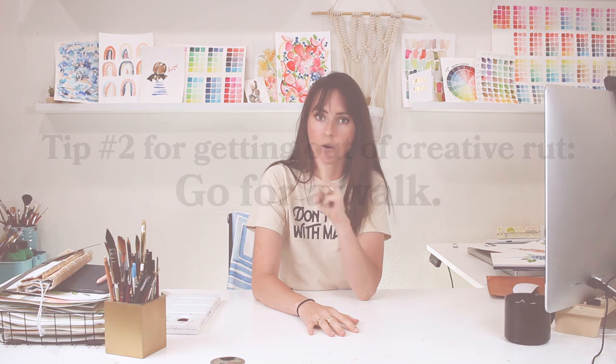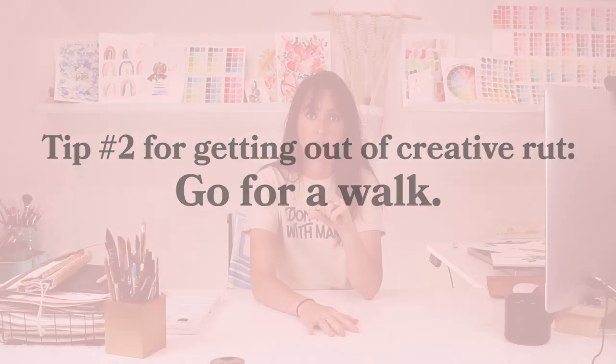My second tip might sound a little boring or straightforward, but I can't express to you how valuable this one is. Don't underestimate the power of going for a walk outside, even if it's just for 10 to 15 minutes. Bring your headphones — don't listen to a podcast, don't listen to an audiobook. Put on some mellow music, whether it's classical music or my playlist called Painting on Spotify, something that allows your brain to just kind of shut off and get into a hypnotic, meditative state.